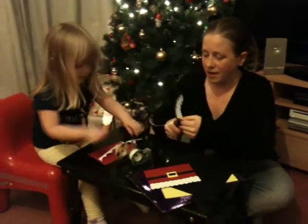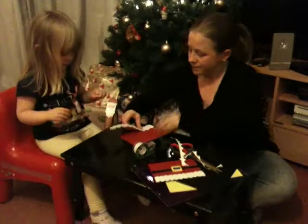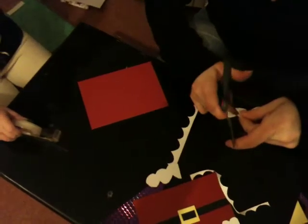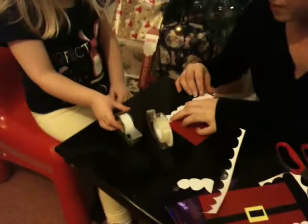I'm going to use a belt. Should we do this one instead? Make it a little bit shorter. Do you need the invisible tape? We will need the invisible tape in a minute, but first we need the double-sided tape. Do you remember which one that is? That's right, well done. You know your products, don't you? Yes, I know my products.